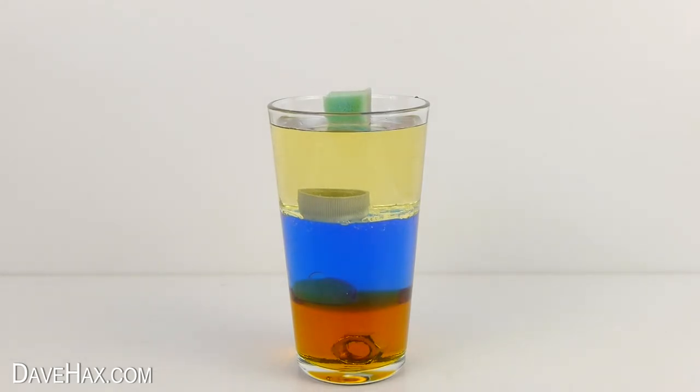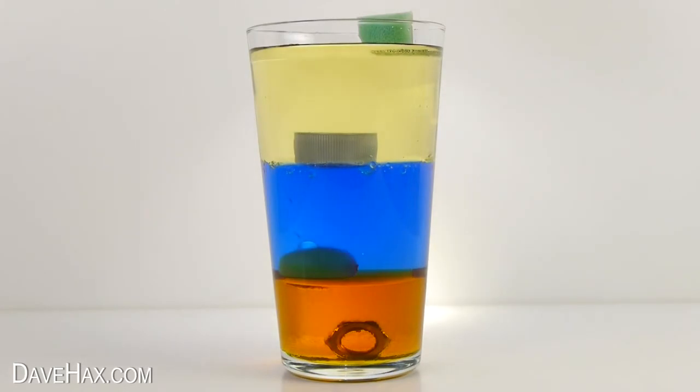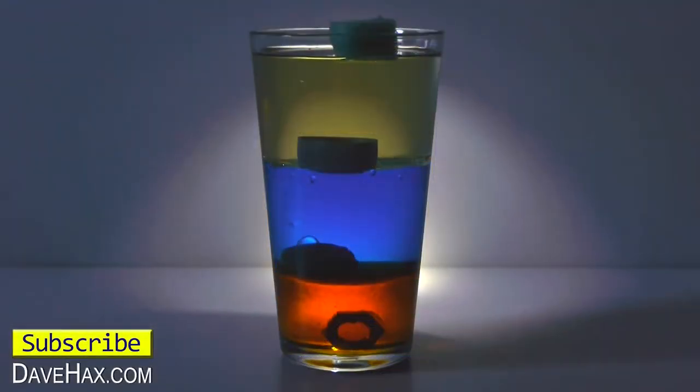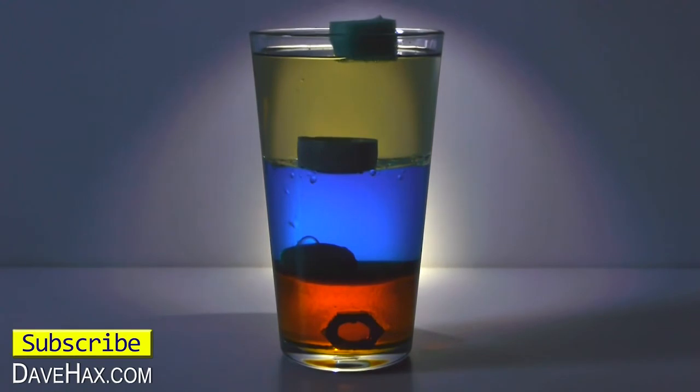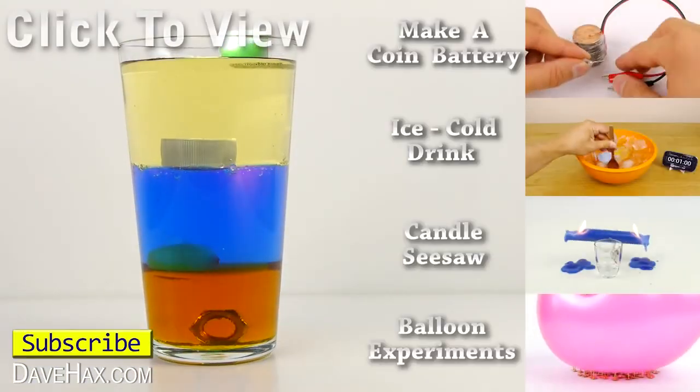You can try dropping different objects in to see which fluids are denser. I also found shining a torch beam down from above gives a really nice effect. I hope you've enjoyed watching this video. If you want to see more you can click on the links on the right hand side or take a look at my YouTube.